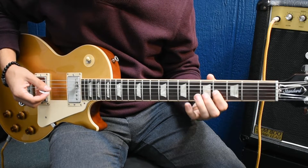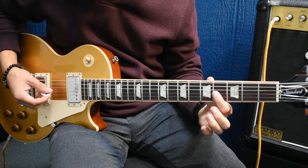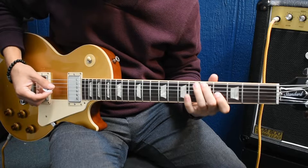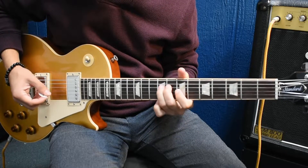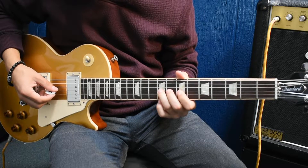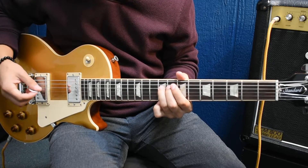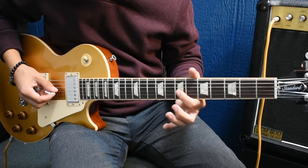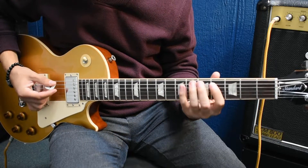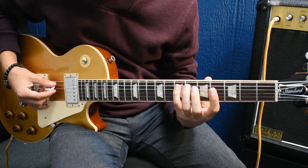Then half step bend to the 7th from the 6th, pull off to the 4th on the 3rd string, 7th fret on the 4th, and back to the 4th fret on the 3rd string. Then you're going to do that bend with your index finger again on the 7th fret, 3rd string, and then we're going to do these arpeggios — an E minor arpeggio.